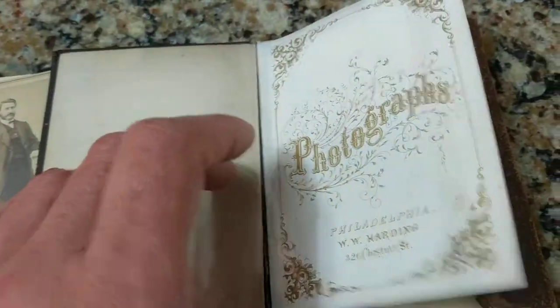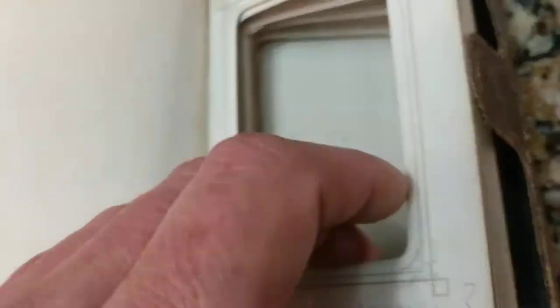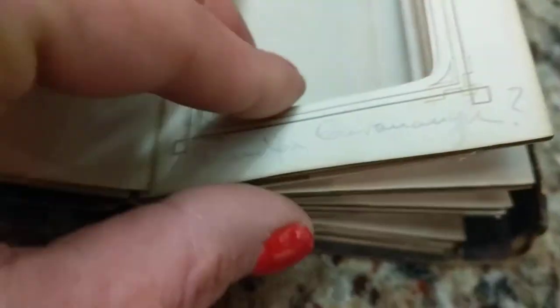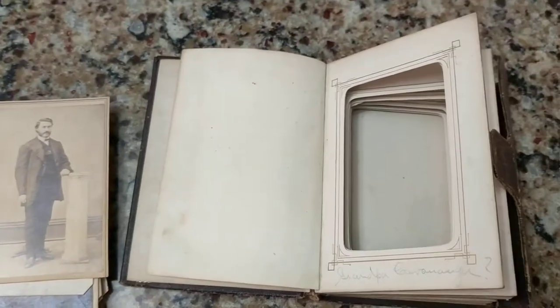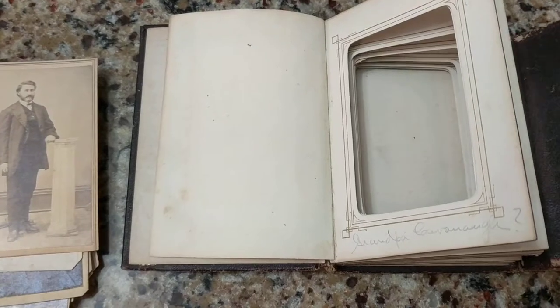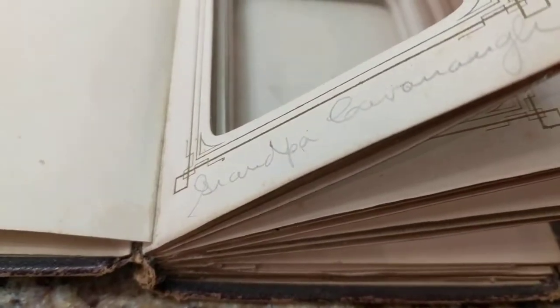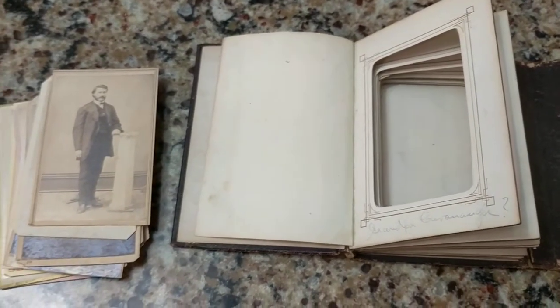Let me show you what the interior of this album looks like if you didn't see the other video. It's a wallet made out of leather with little sleeves to place CDV photo cards in. The slots are very, very tight and a lot of these photos were wedged in so badly that I had to use tweezers to get between the slots and slowly pull them out without damaging the book.